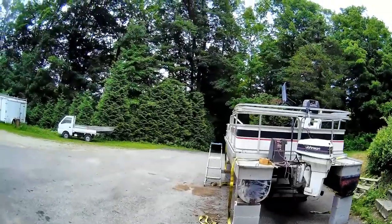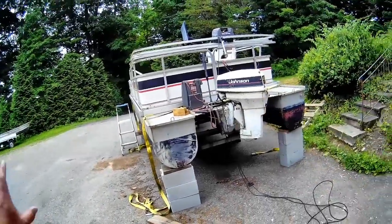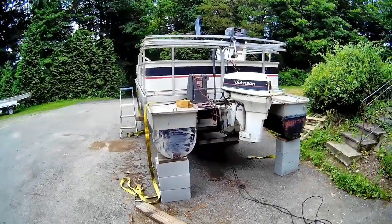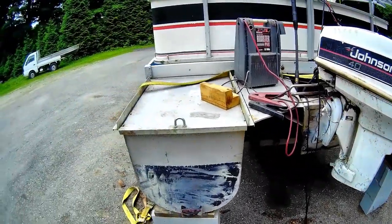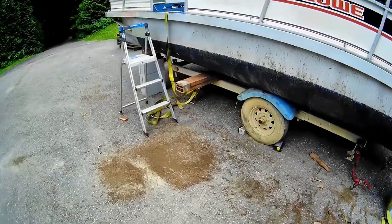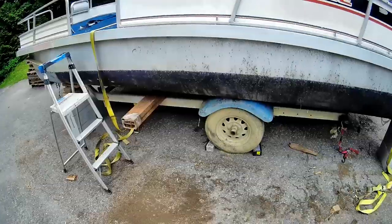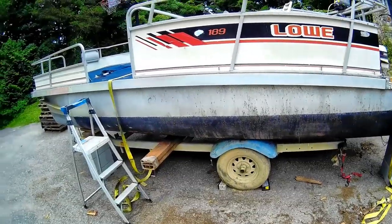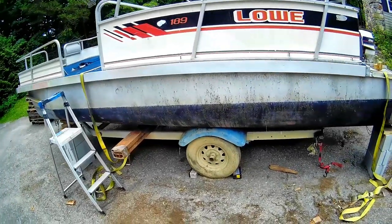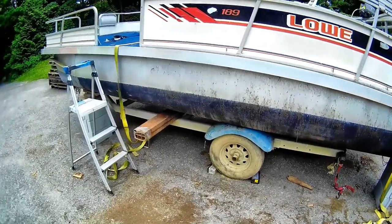Maybe I'll put a little amplifier somewhere — maybe where the radio goes, I don't know. These are the subwoofers I was thinking of using. The seats will come today. I'm thinking of putting a table on each end beside the seats, and underneath the table can be batteries on one side and fuel tank on the other. I'm going to have to build off this trailer to make it work. I think I'm going to go with smaller diameter tires. This pontoon boat weighs about 1,100–1,200 pounds, so I don't need a huge tire. Maybe a 12-inch with a 1,000-pound rating instead of the 13-inch 1,800-pound ones.